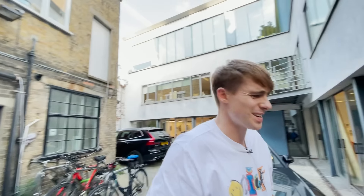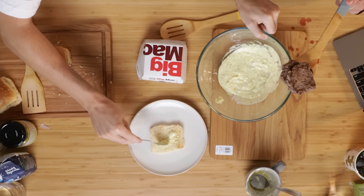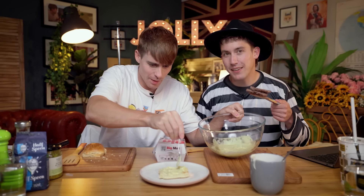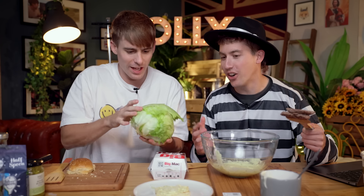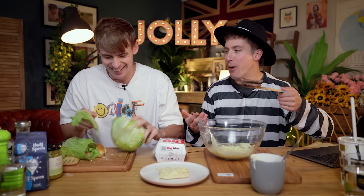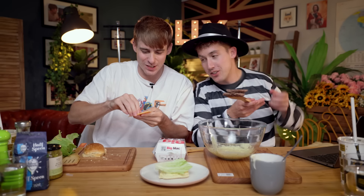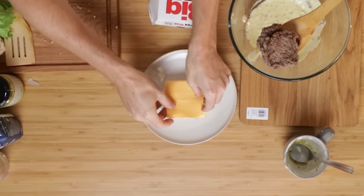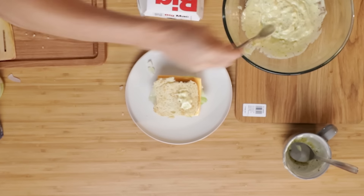All right, this is how we build it. First up, bottom. We need to spread on some special sauce. They do sometimes go a bit trigger happy with the sauce at McDonald's. And then some onion. Little bit more. And then lettuce. Quick, quick — there's customers waiting, Josh. How did I end up doing everything while you just hold the patties? I'm holding the hambers. American cheese. Patty. Middle bun. Special sauce, more special sauce, more special sauce. I feel like I'm changing tires in the Grand Prix.